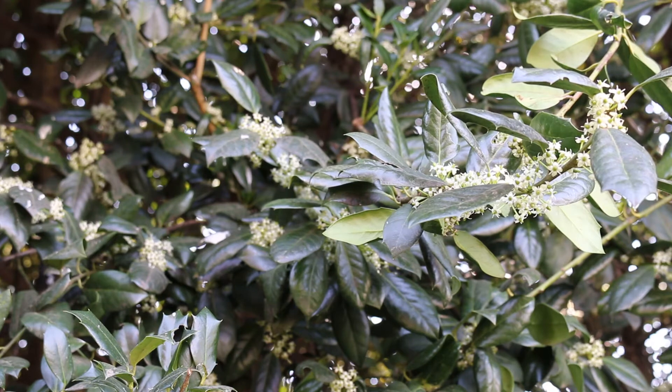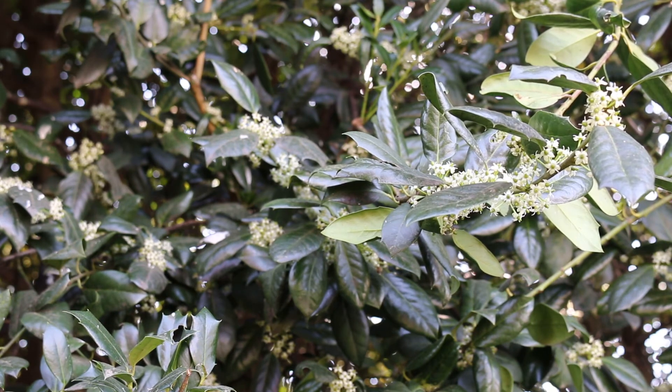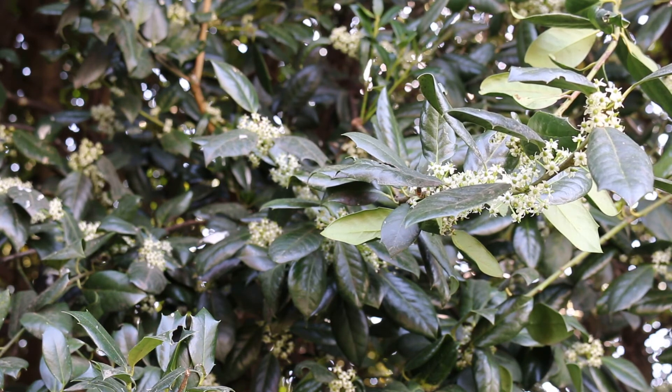Here we have just a quick update on Ilex X Nellie R. Stevens. When we did the previous video, we had the fruit, but now we want to show it to you in bloom here around April 1st, covered in honeybees, native bees, bumblebees — all sorts of pollinators covering this Ilex X Nellie R. Stevens here right now in full bloom.